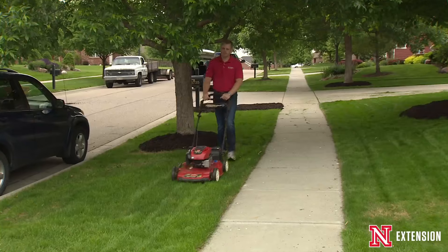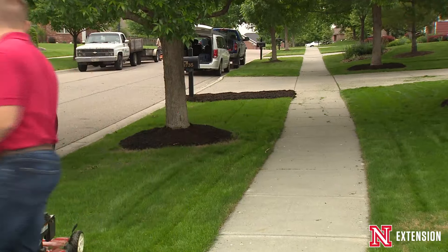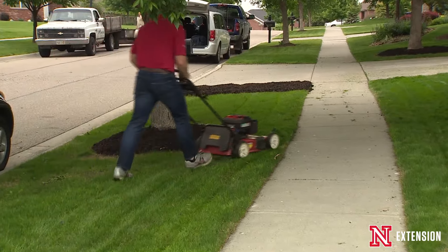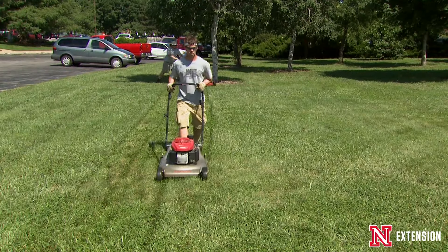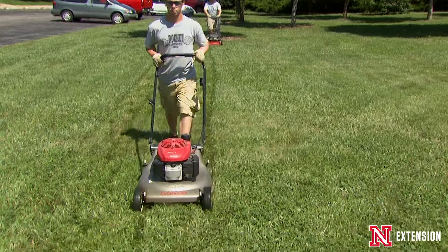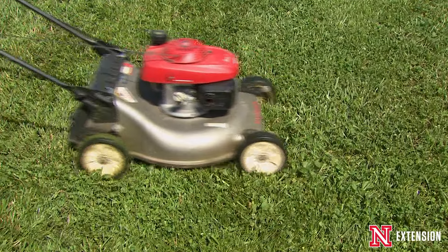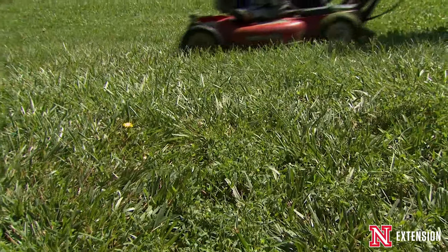A good alternative to adding clippings to a compost pile is to mulch mow them. These clippings have a lot of fertility value, so returning them back into the soil helps reduce your fertility requirements. From a pesticide perspective, you also don't have to worry about whether there's still pesticide in the clippings or whether it's safe to put into a compost pile.